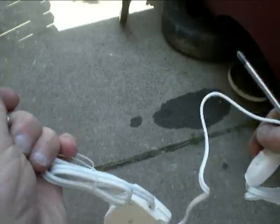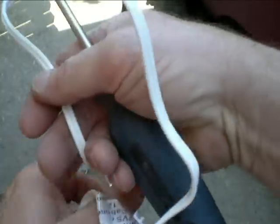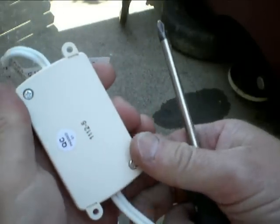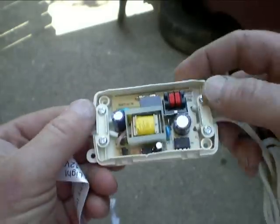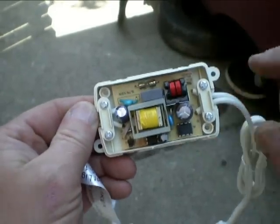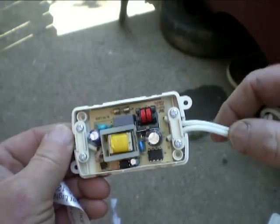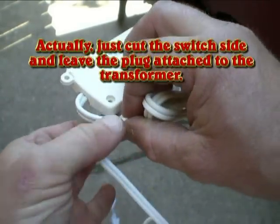One end has the 110 plug, follow that along, there's a transformer in the middle, and the other end has an on-off switch and a connection that plugs into the lights. I'll open this up — it's just a couple screws and it pops off. There's a circuit board with components soldered on. I'll mark which end is in and which is out in case I want to reuse it, then cut the lines off here and join these two together.